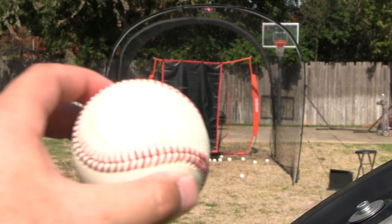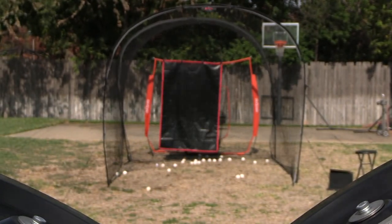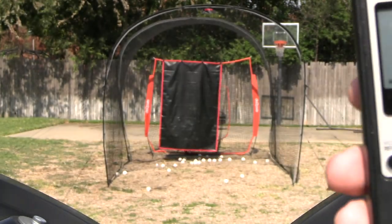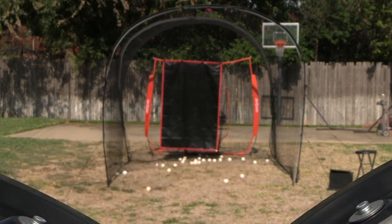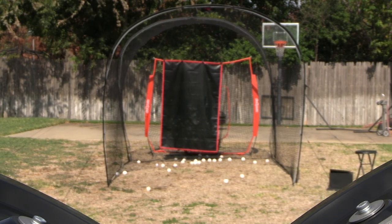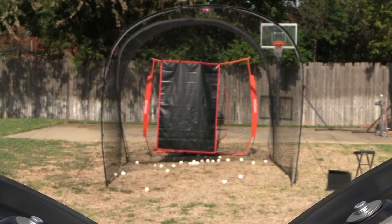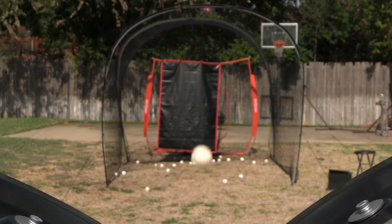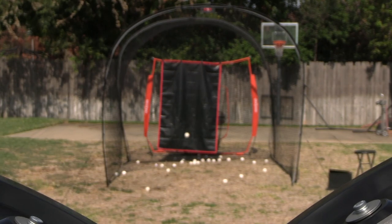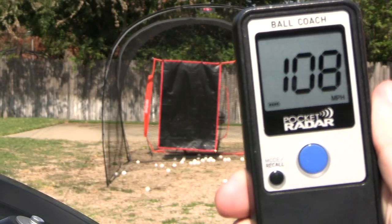And here's the knuckleball — this one really doesn't look good. It's just a little bit slower than everything else. That's like a two-seam fastball at 81. I mean, it's a dirty pitch — 83. And to close it out, we're going to give you three of the fastest pitches this machine can throw. Here we go — one. Good luck — 109. Number two — 109. And number three — 108.